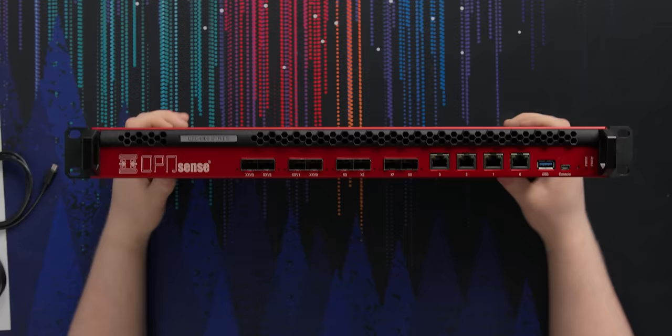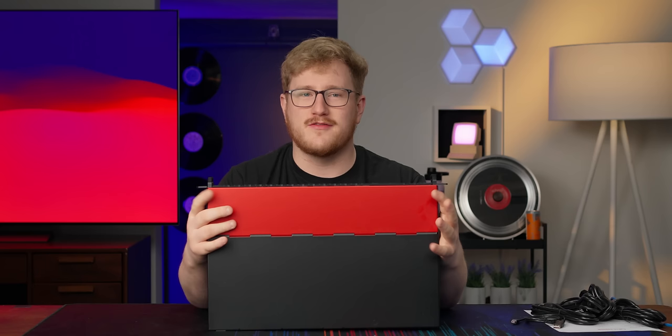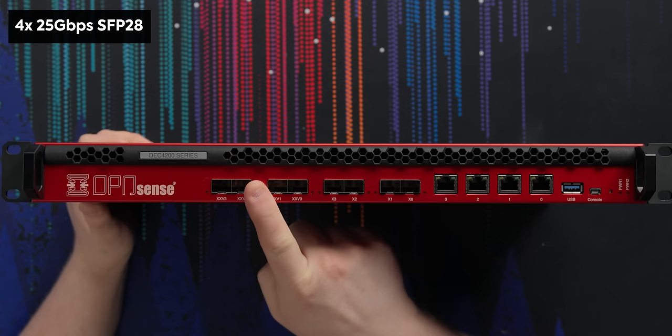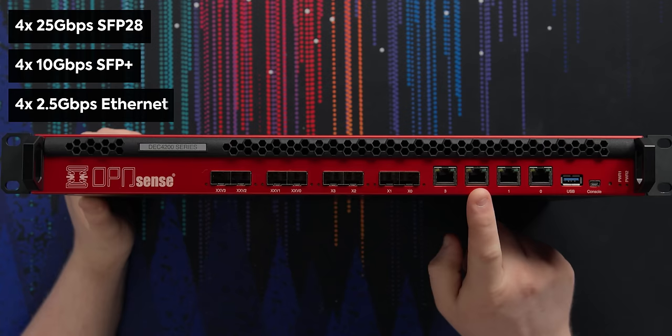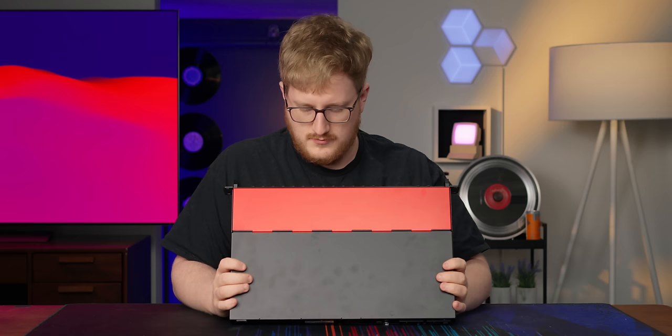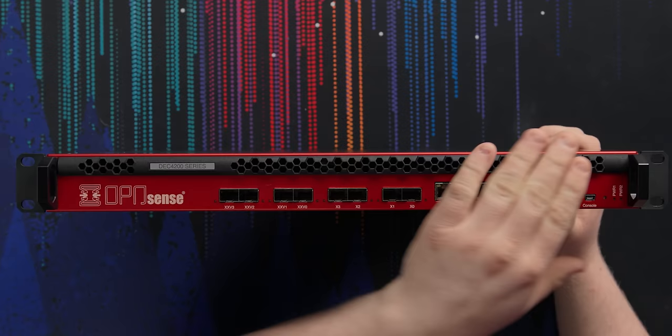This is the DEC 4280 from Decisio. In terms of ports, we've got four SFP28 25-gig ports, four SFP+ 10-gigabit ports, and four RJ45 2.5-gig ports. There's a USB port, a console port for serial connection, two power indicators for the power supplies, what I think is a reset button, and then this 3D-printed grille for airflow — which is super cool.